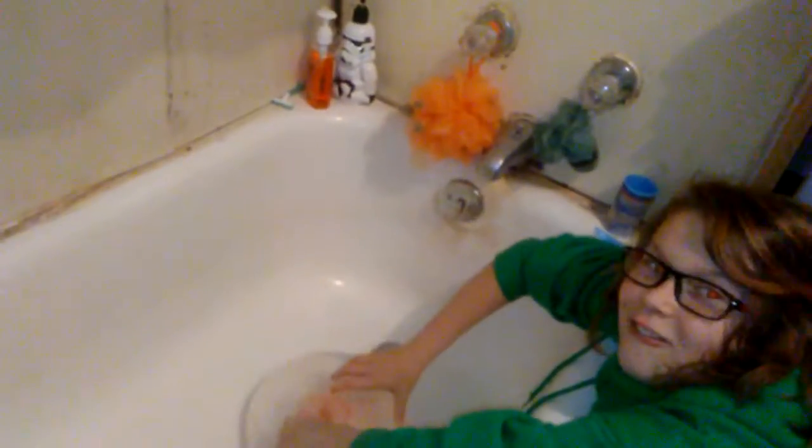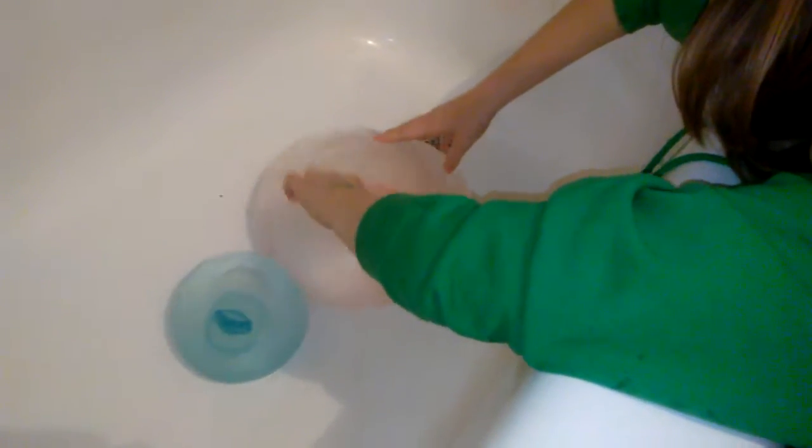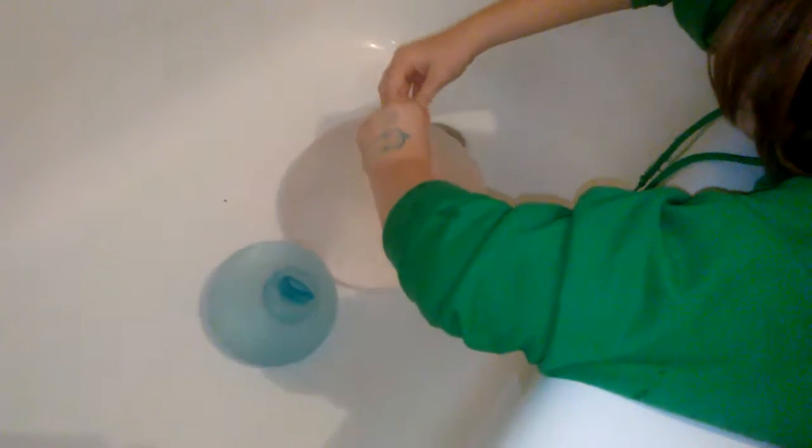We have the water wobble. We filled it up really high. Mickey's is just over here like, hey guys. But I filled mine up really, really big with water. It has some air in it, but it's fine. I'm going to fill it up just a little bit more if I can.